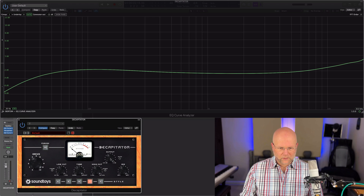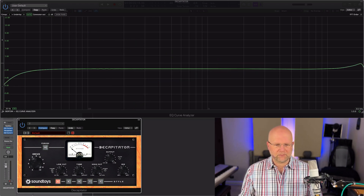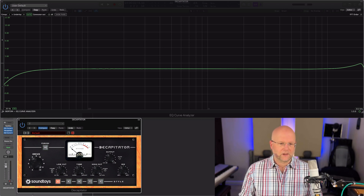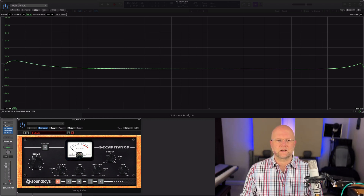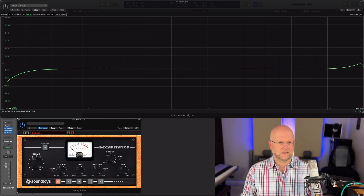Let's reset that to auto and put it back to the basic A. We'll go through the thump switch, which is this little switch here. That basically adds a nice little sub — a little bit of weight in the bass — and then turning it back off you can see the difference.